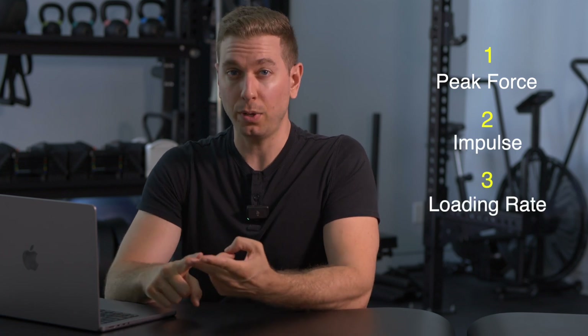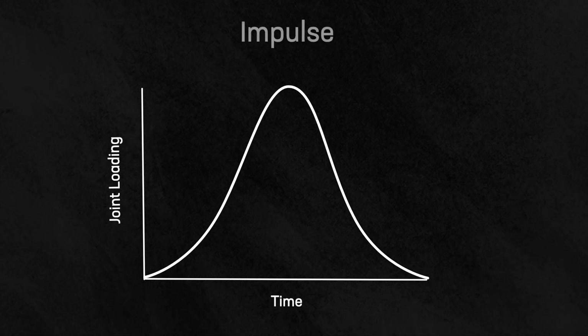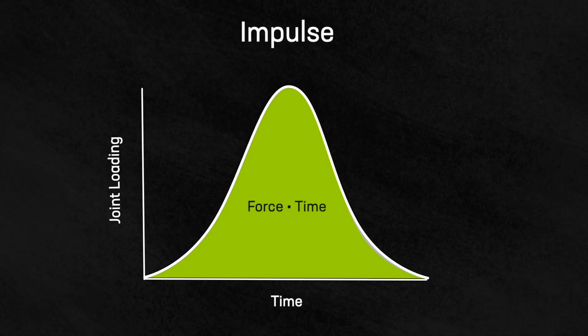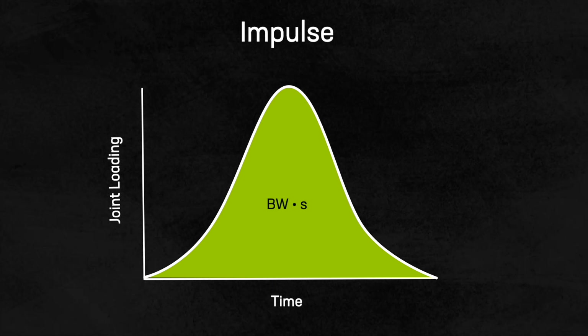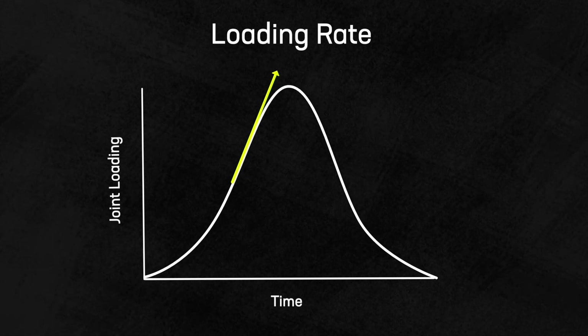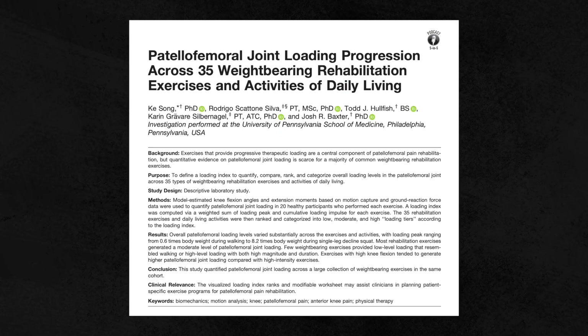By understanding these concepts we can choose the right exercises to protect and strengthen the knee. The exercises are ranked according to three factors: peak force, impulse, and loading rate. Peak force is the highest load the joint receives during a movement, expressed as a multiple of a person's body weight. Impulse is the cumulative load over each repetition — the product of the force applied and the duration over which it is applied, expressed as body weight seconds. The loading rate is the highest rate at which force changes over time, expressed as body weights per second. These three factors contribute equally to create a single score called the loading index, and exercises are grouped into three tiers based on it.